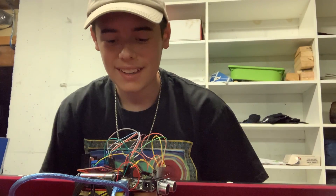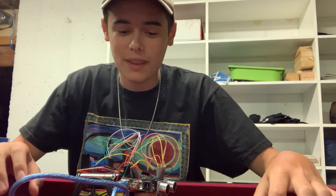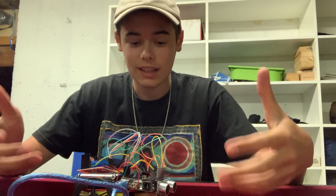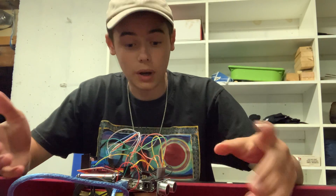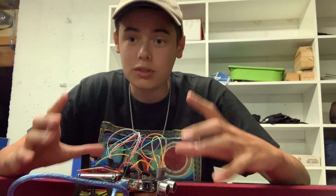Hi there, I'm Will, and today I'm going to go over my first milestone at Bluestem. This is my first time at Bluestem, so I was obviously very excited to get to work. My first milestone was getting the motors working, and that involved wiring, coding, and just setting up the actual structure of the chassis.